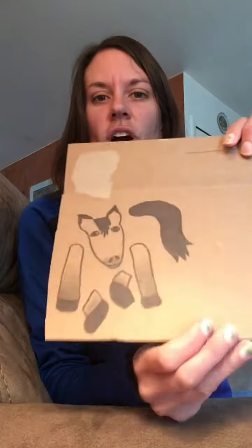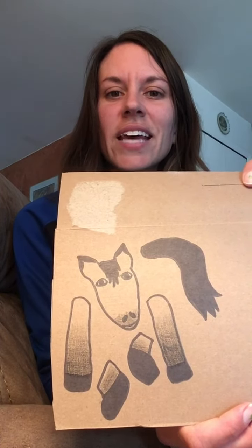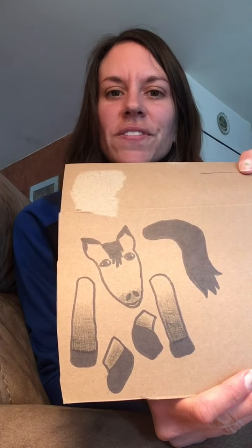Just draw the little parts of the horse — I drew the horse's head, tail, legs, and hooves for the bottom. Then I cut them out with my scissors and glued them onto the toilet paper roll with my glue, but you could also use tape if you wanted to.